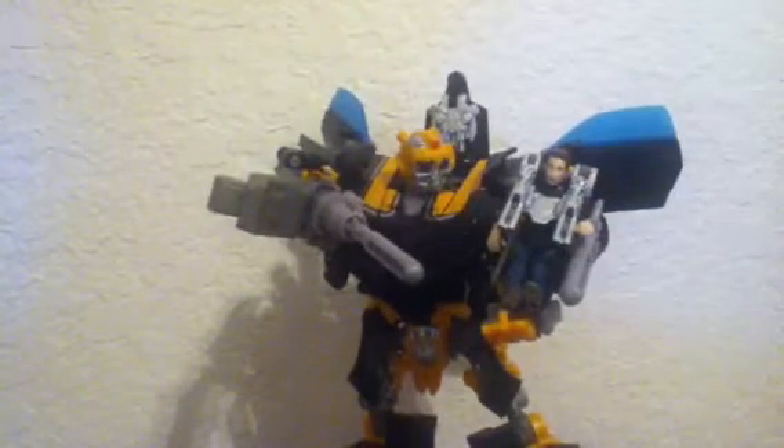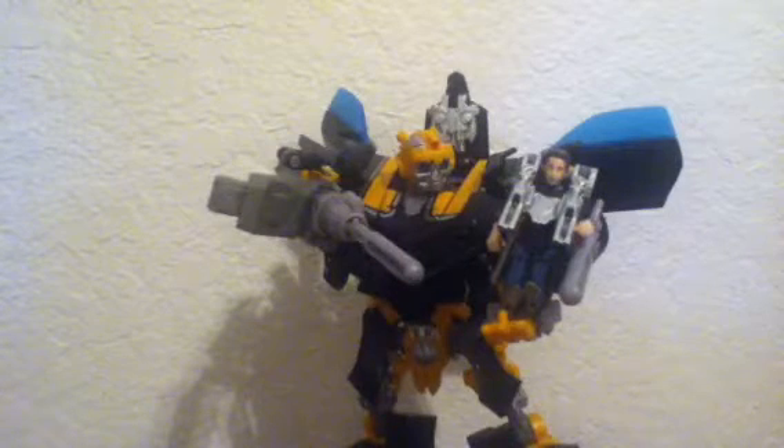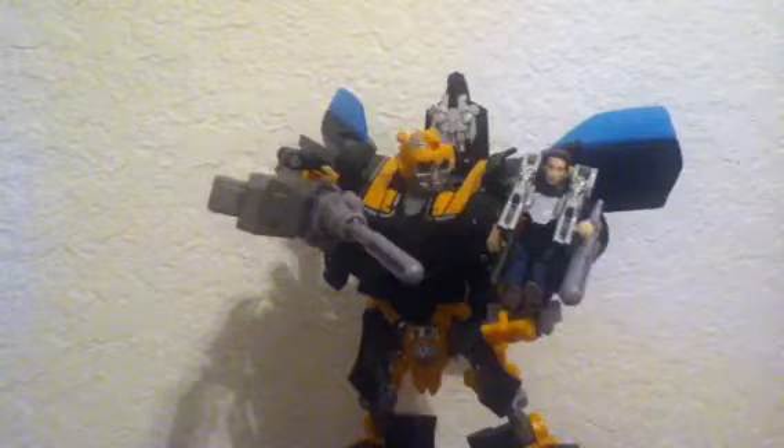Hey, this is Chad and Marshmallows. I'm going to be doing a quick video on Transformers Dark of the Moon Human Alliance Bumblebee with Sam Witwicky.